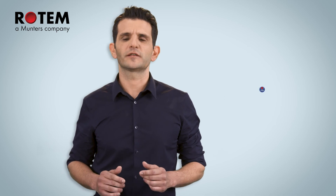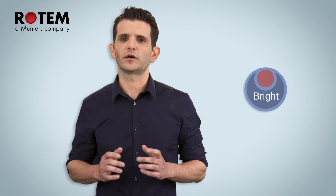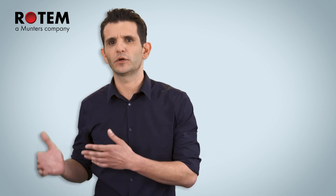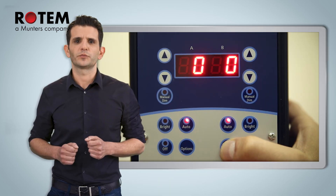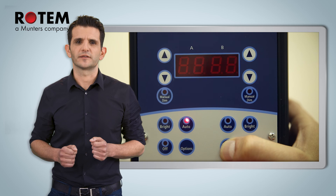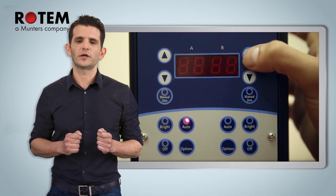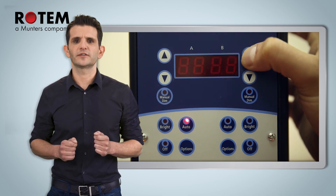The RLED 2.0 has a button called Bright. Pressing this button will turn the lights on. The lights will remain on for 20 minutes or until you press the Auto button and get back to automatic operation. This brightness level can also be tuned. Press the options button for three seconds and go to BR. The default is ON, which means 100%. Use the arrow keys to define the brightness.